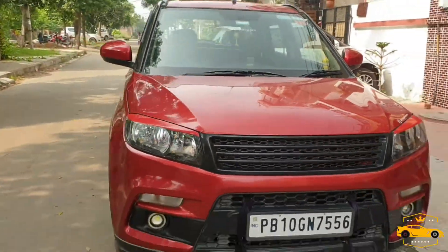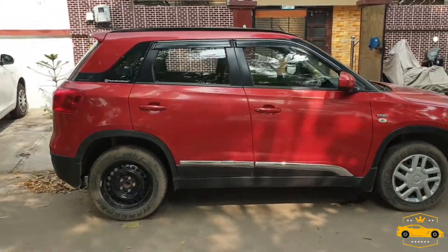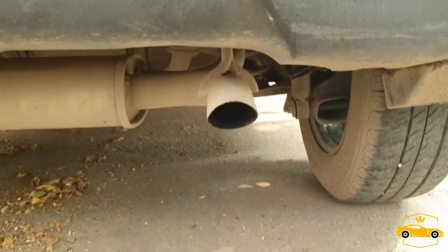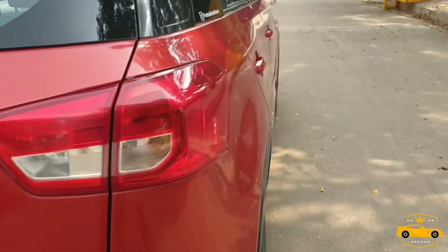Let me show you whether there is any black or white smoke coming out of my car after 40,000 kilometers. As you can see, there is no smoke coming out of my car.